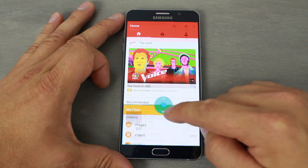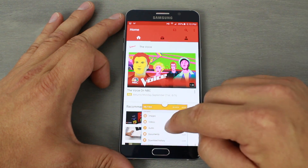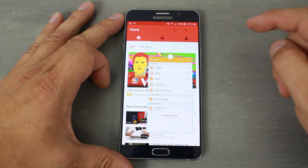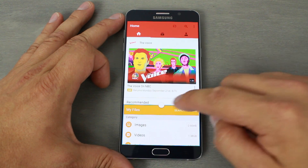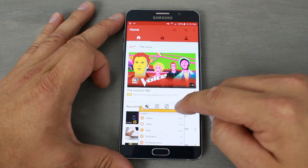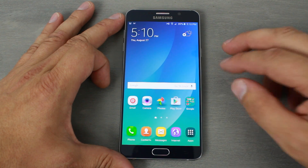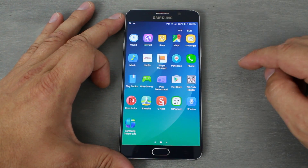You can drag the divider all the way down to make one app a small floating window, and then you can move that window around the screen. If you hold on it, it shrinks into its own little window and then you can close it out. Multi-window is really cleaned up compared to the last time I used it.